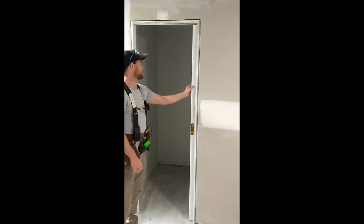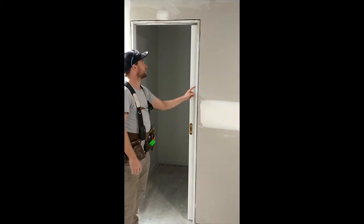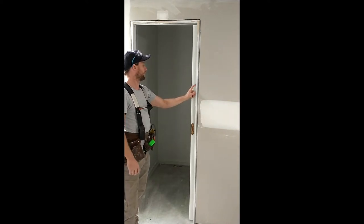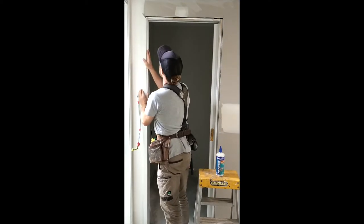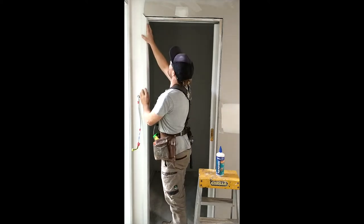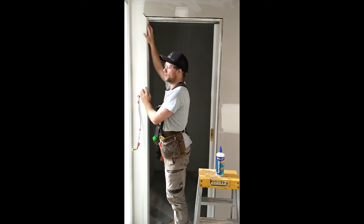I like to start from one side and work my way around the architrave. So if we cut those, fix them on, just be careful with these sliding heavy units that use nails on this side that aren't going to penetrate. Cut the architrave, line up the internal miter with the intersection of the 5mm quirk.